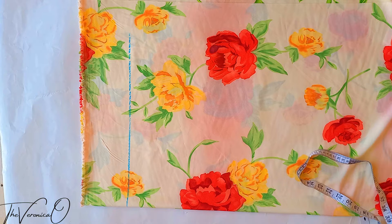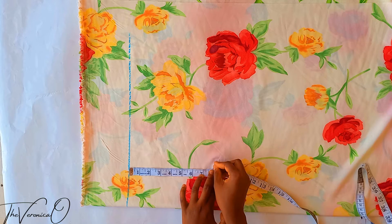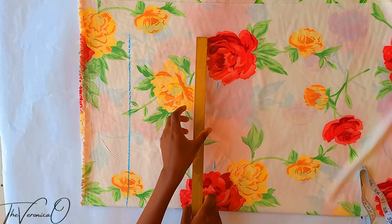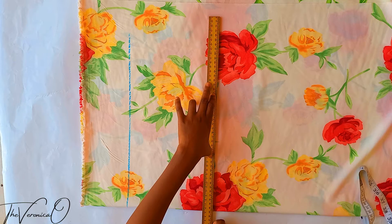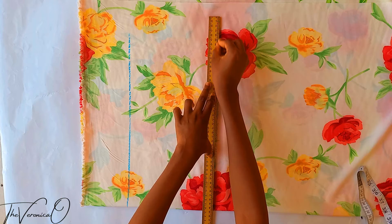Using the waistline as our new reference, mark downwards from the waistline your hip depth, which is your waist-to-hip measurement, and draw a straight line across. My hip depth is 8 inches. Measure your own hip depth and draw a line across — this is the hip line.